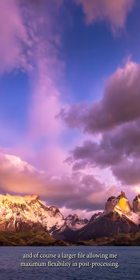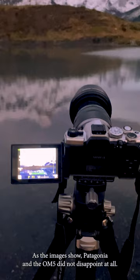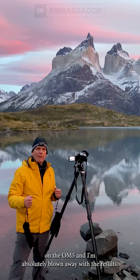As the images show, Patagonia and the OM5 did not disappoint at all. I'm shooting high-res mode on the OM5 and I'm absolutely blown away with the results, but more importantly, look what's over my shoulder.